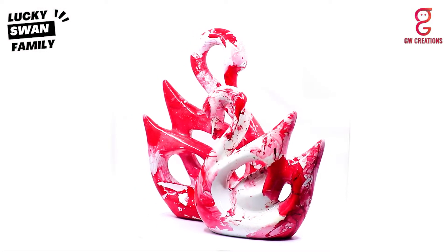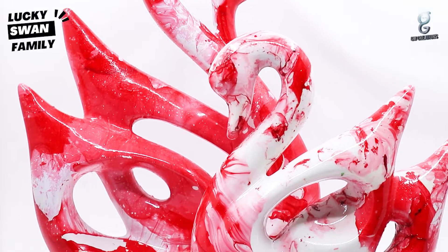Hi guys, myself Harshita. As you know, I love bringing new home decor showpieces every now and then to liven up different rooms in my house, and my recent purchase is the GW Creation Lucky Swan Family Polydressing Figurine. Let me show you more about it.